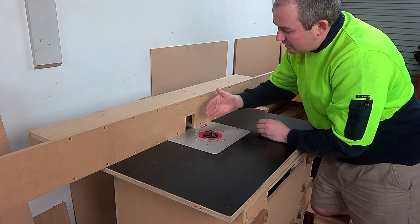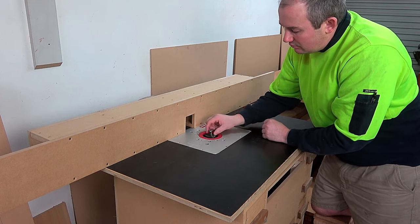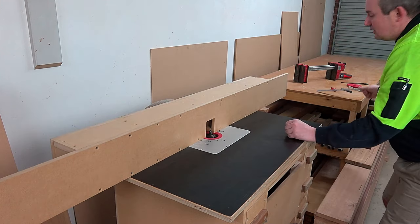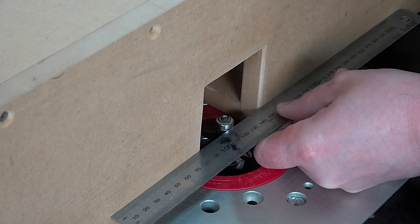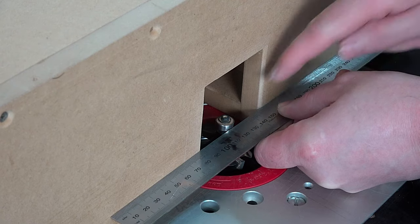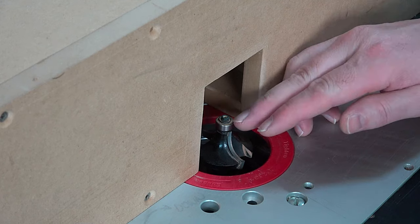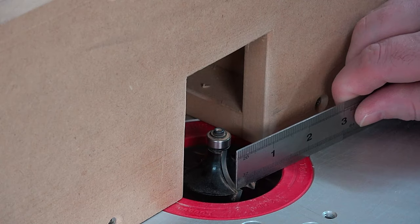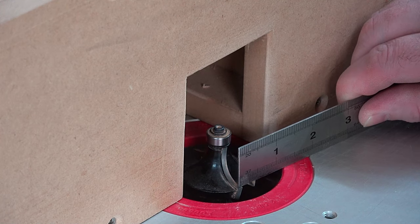Now I have my fence. I want this fence to be in line with the front of the bearing for this router bit. These round-over bits are the easiest to set up — you just bring the fence forward, get a straight edge, position it just in front of that bearing, then tap the fence back just a little bit so the bearing is ever so slightly behind the straight edge. That way when you bring timber through, it doesn't bump into the bearing.